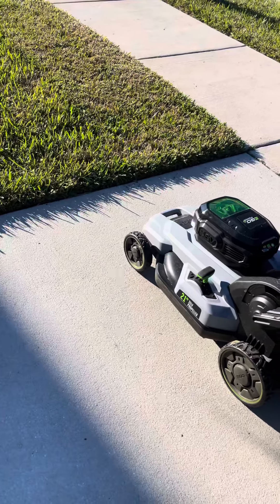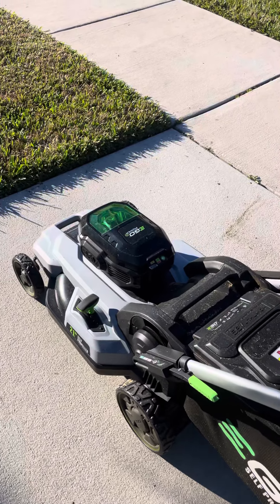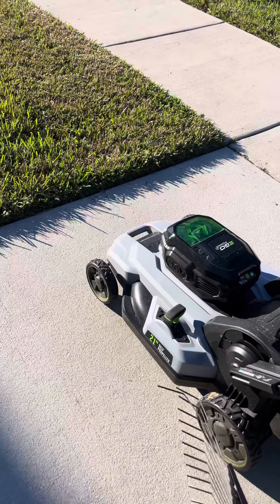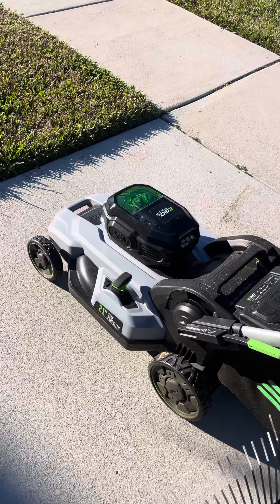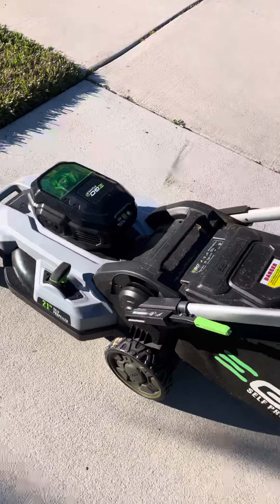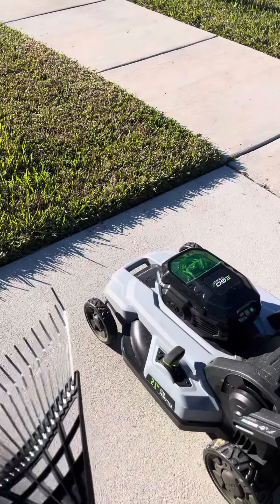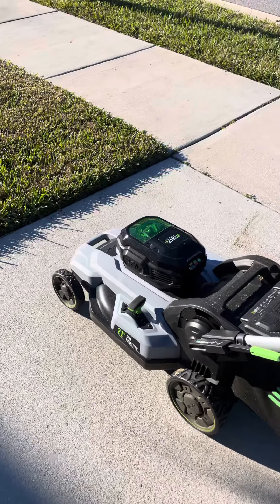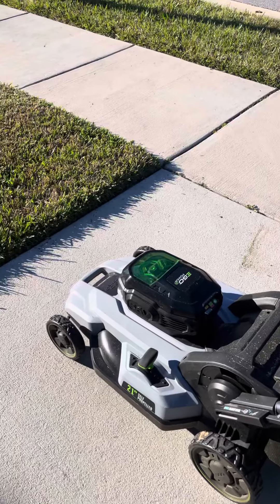Hey guys, welcome back to the channel - here with volume two. A lot of guys are gonna talk mess because I use an electric lawnmower, the EGO self-propelled. It's been great - battery powered, don't gotta worry about carburetor, changing oil, none of that. Just charge your battery and it goes.